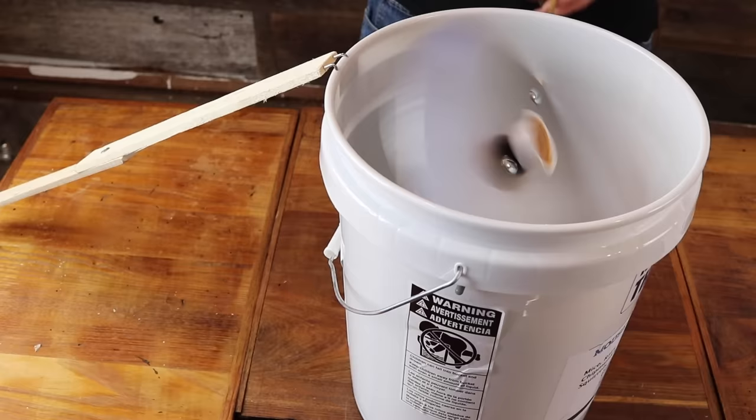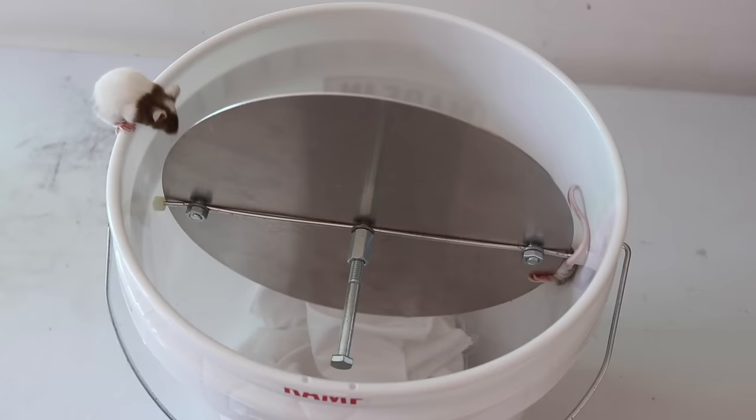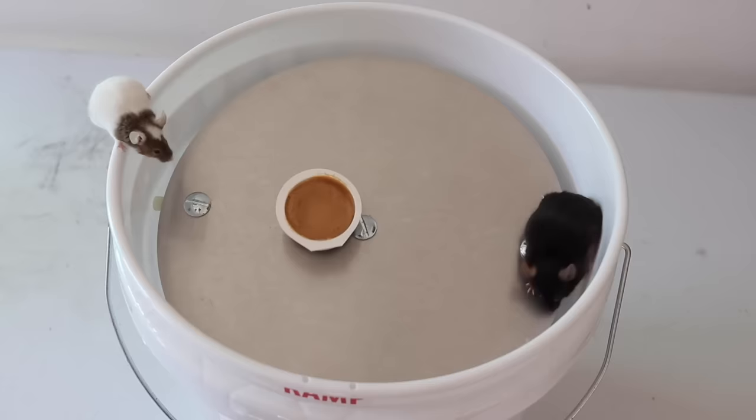The instructions say you can fill it with water for a kill trap or put some hay for a live catch trap. I'm not sure if they can jump out so I'm gonna try it both ways. Let's see how this trap does with our pet mice. It tried to hold on but it couldn't — once again it got dunked.